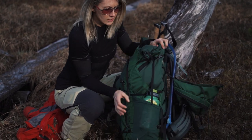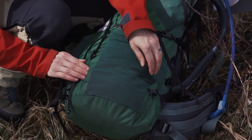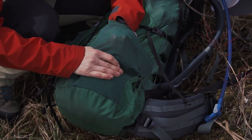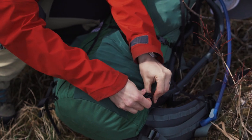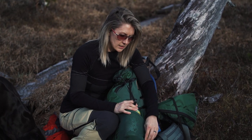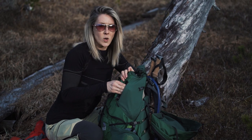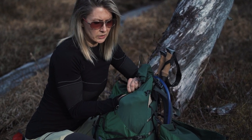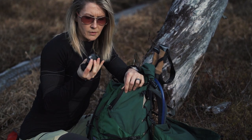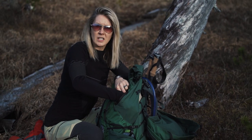Over on this side, you can see how much give it has. I like this because it actually does compress down and hold these water bottles in. My other backpack, they would just fall out all the time, so this is really impressive to me. Up here it's got these side pockets, one on each side — the material is a little bit thicker but it's really stretchy. You can stuff lights in there, batteries, things that you just need to get to quickly.